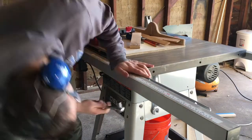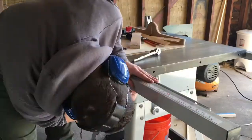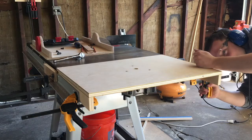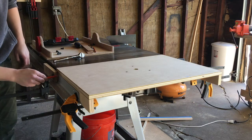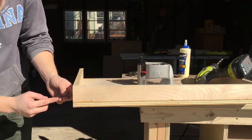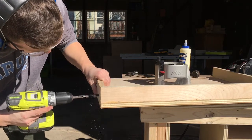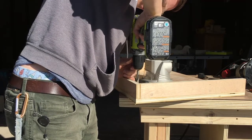To attach the box to the table saw I first removed the fence. Then I held the box in approximate place with clamps and used a pencil to mark where the bolt holes should be drilled. I drilled these holes slightly larger than the bolts to have some wiggle room to level the table when finally bolting it into place. Three of the holes were unexpectedly close to the underside of the table, so I roughly removed some extra material with the drill to have room for the bolt and washer — it doesn't have to be pretty as long as I don't drill through the top.